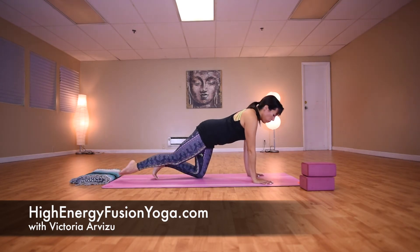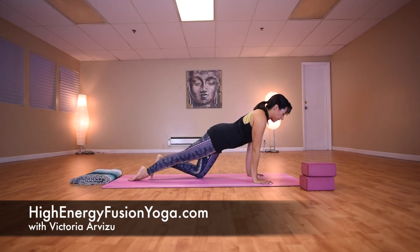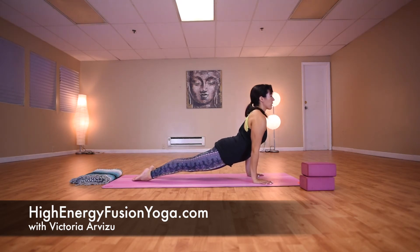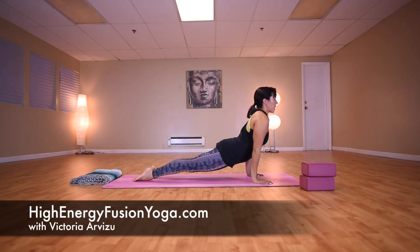From here, we come into Urdhva Mukha Svanasana, also called upward facing dog. Hands are down, shoulders back, chest pulls through, gaze is straight ahead, back of the neck long. Shins and thighs are lifted off the floor, with pressure into the tops of the feet.